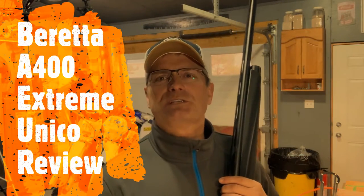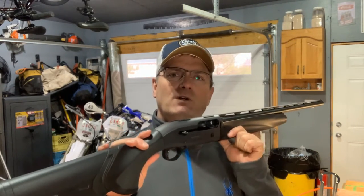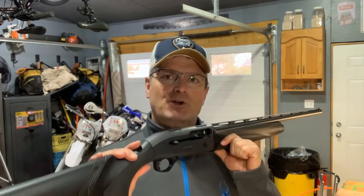Hello everyone, welcome back to another edition of Elite Sports Shooting. My name is Jeff. Today I've got the A400 Extreme Unico. Before we get going, if you haven't yet, click that subscribe button. At the end of the video, if you like the content, click that like button. If you have any questions or comments, leave them below.